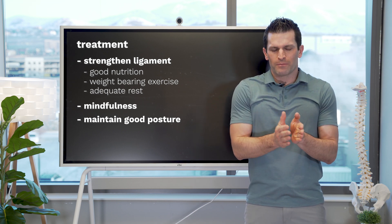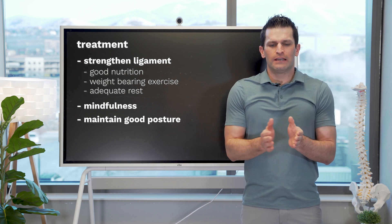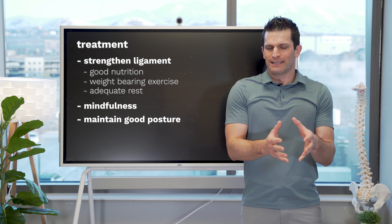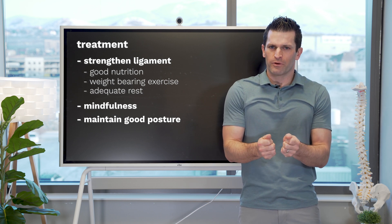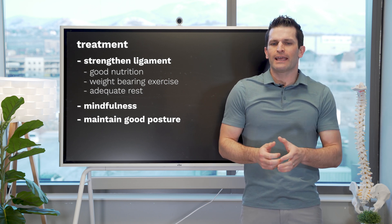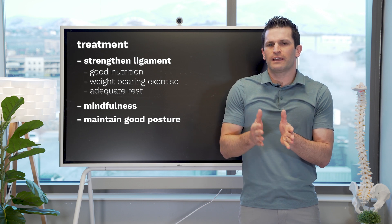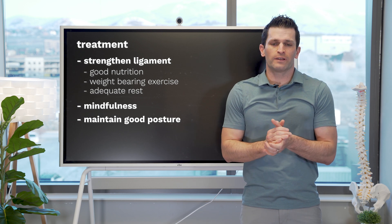We want to incrementally add weight-bearing exercise as tolerated so that when there's an initial injury or laxity in the ligament, we can gradually strengthen the surrounding structures. We can strengthen the ligament with weight exercises, giving adequate rest to allow for healing, and then gradually and incrementally increase activity.